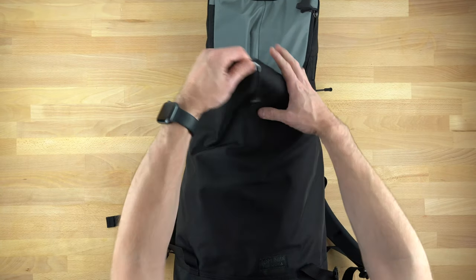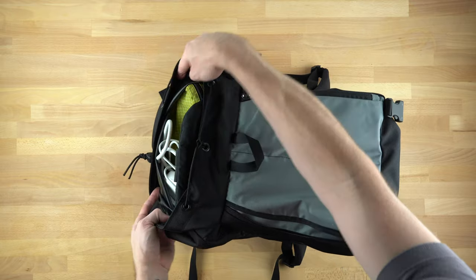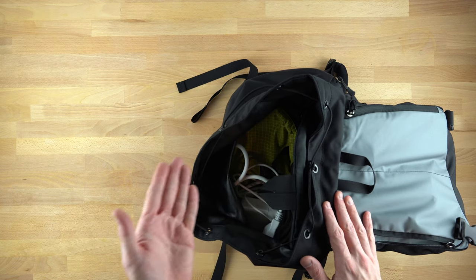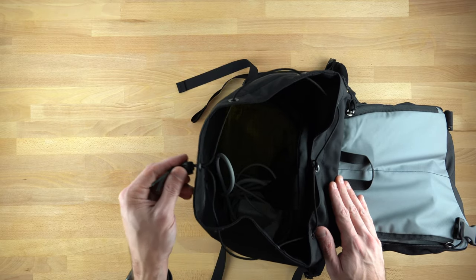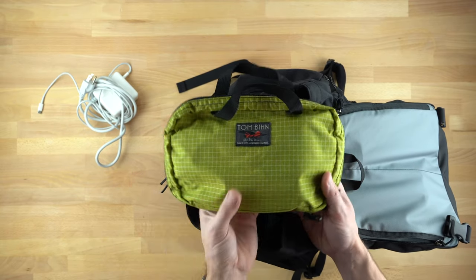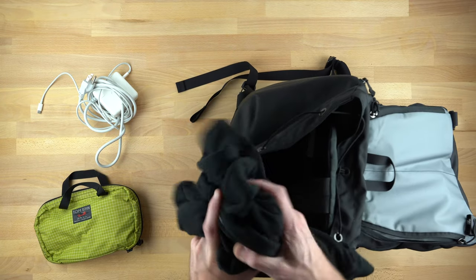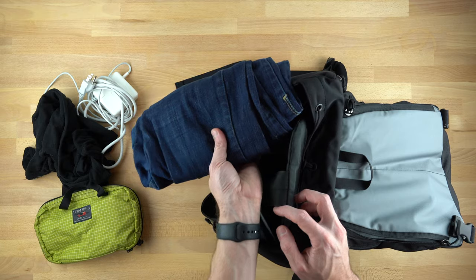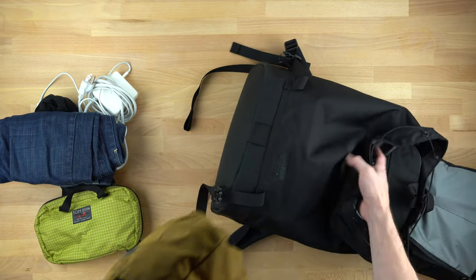I'm going to open this up and show you what's inside. I know it's really hard to see. I've left a little room on the top simply because I wanted to be able to close it with some slack. We've got my adapter for my MacBook, a spiff kit which contains my toiletries — very useful. And then I just haphazardly threw some clothes in here, a pair of nicer jeans for going out, and a packing cube shoulder bag.